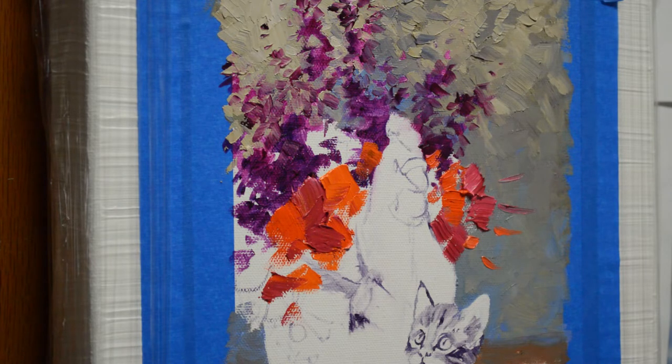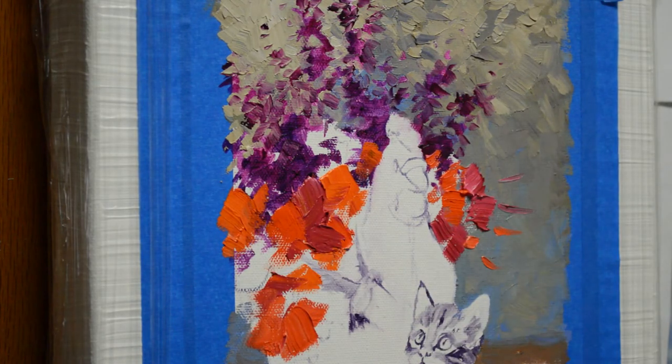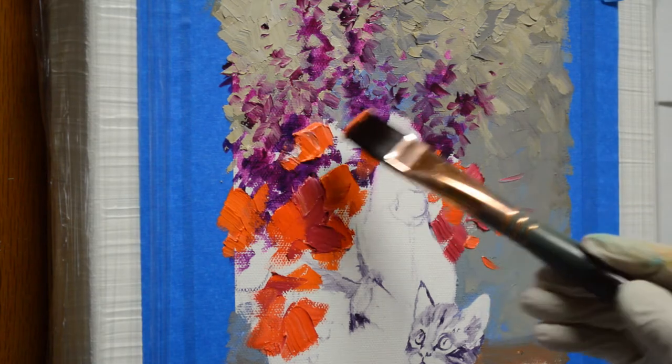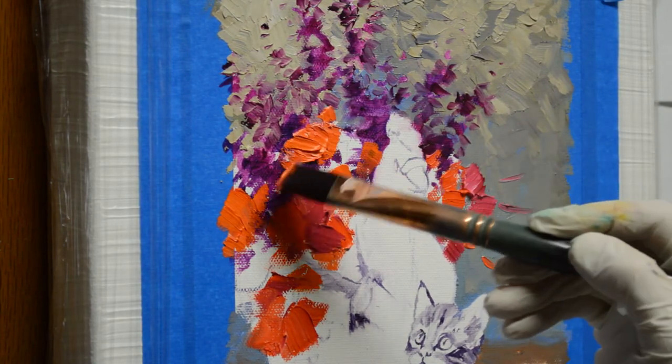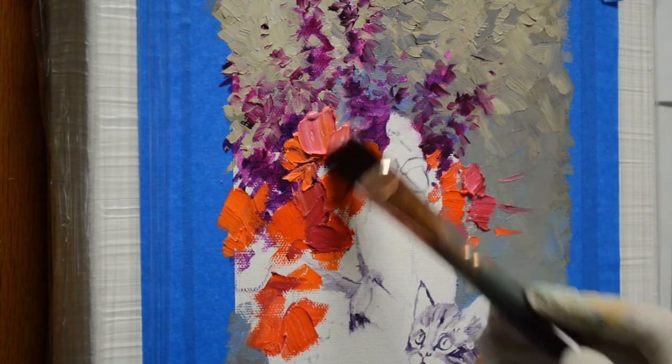I do my blossoms in first, then come back and do my foliage around that. I paint the flower color first because that way, when I come back and do the greens, if my brush picks up blossom color and dirties the green a little, it doesn't matter. But if I did my leaves first and then picked up green on my brush, it would dirty my flower color — and I want my flowers to remain nice and bright and cheerful.